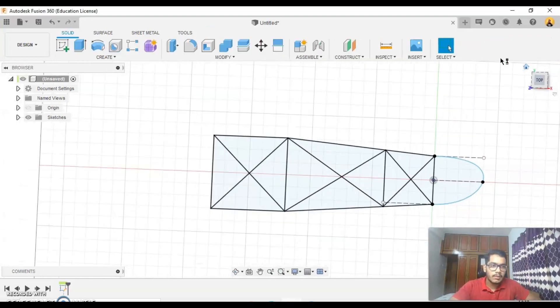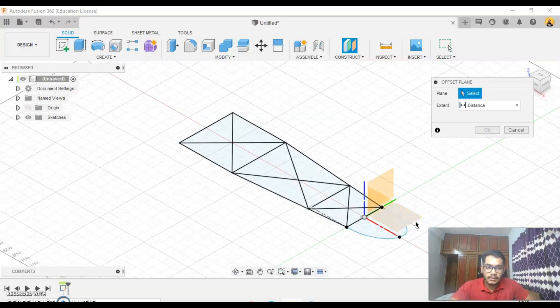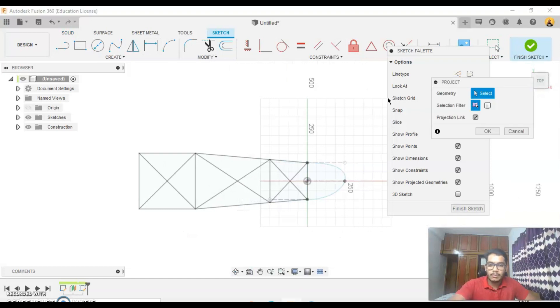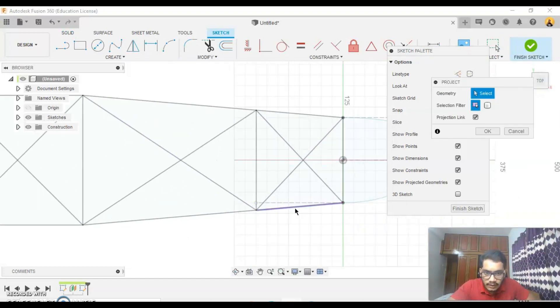Okay, finish sketch. So this will be my first bottom layer. I'll make an offset plane around 80mm and create a sketch on this plane, then project and select the outside path.